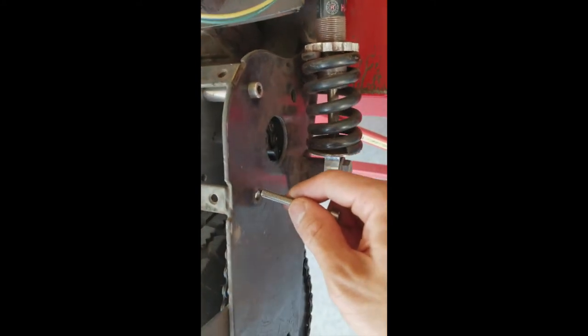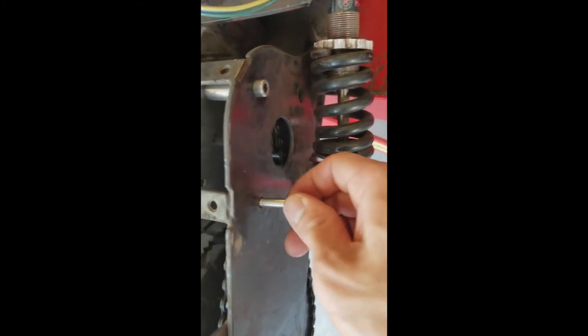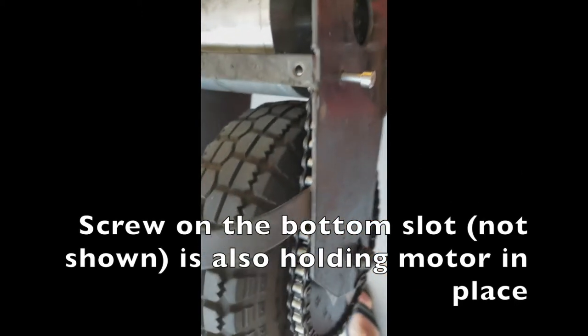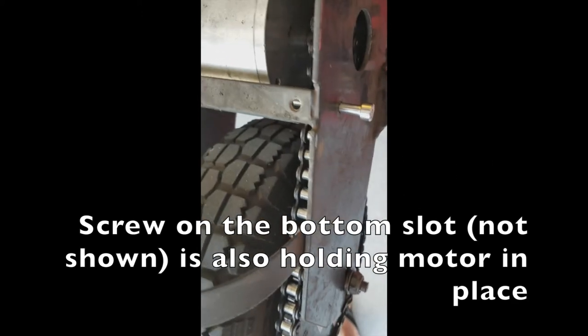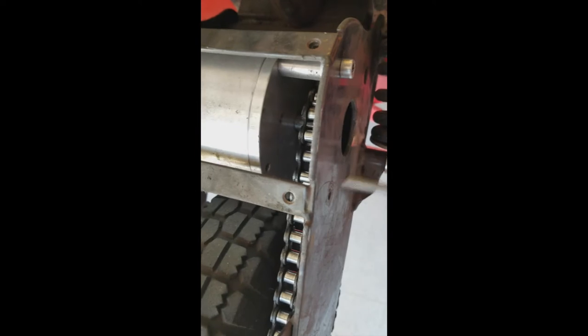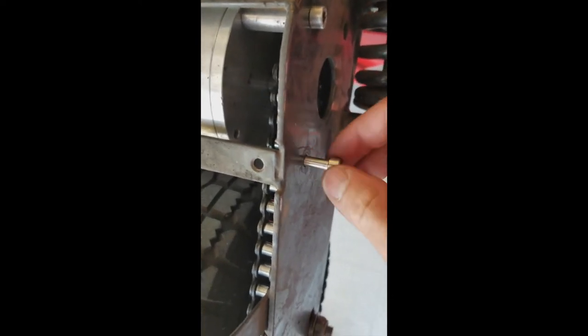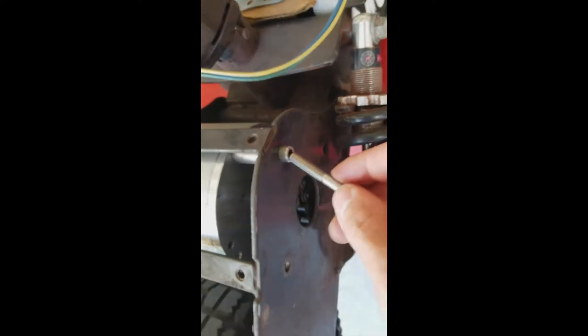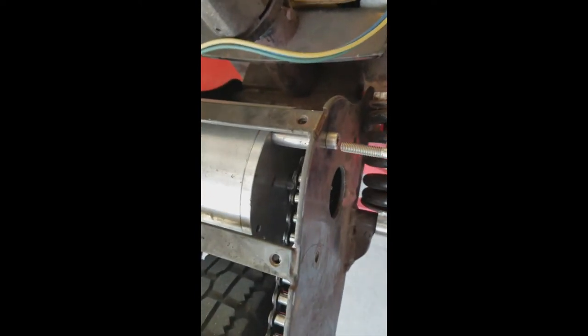This is the original slot that the mounting screws would go into to hold the motor in place. Unfortunately, this rear sprocket is too large, and as the scooter runs, it would literally eat into this screw. So I had to move the mounting screws up into this position.